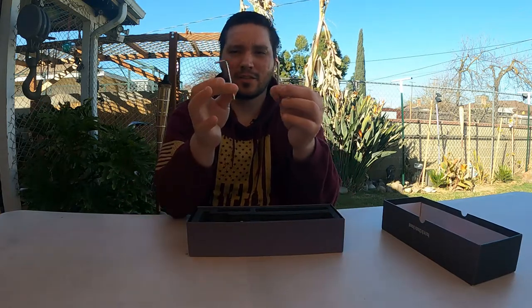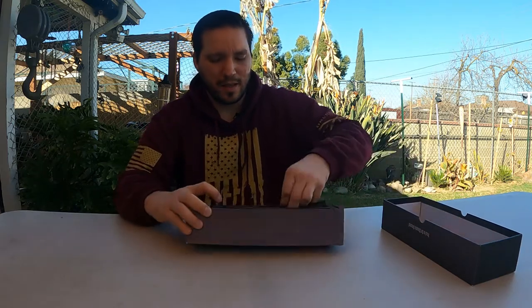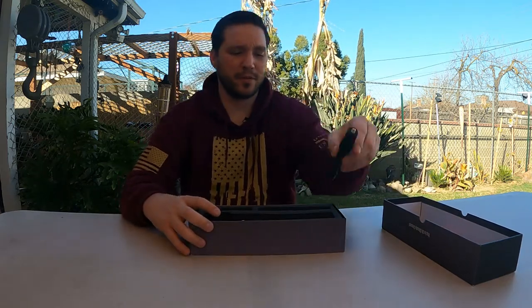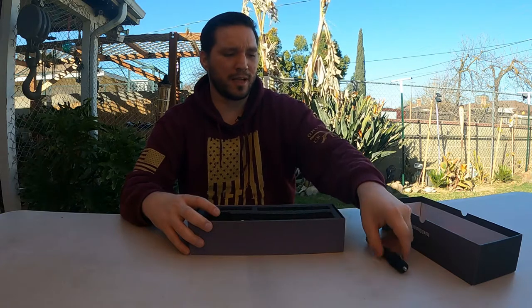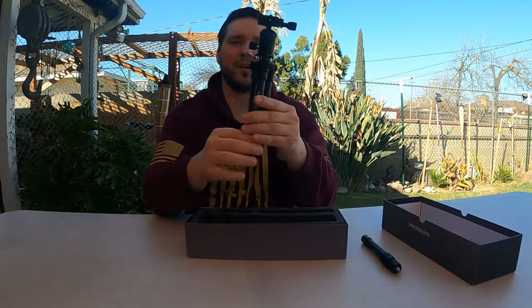You've got the two Allen keys and an extension tube — we'll go over all that in a little bit — and then you have the actual tripod itself.